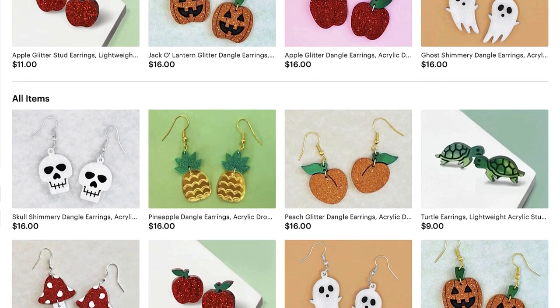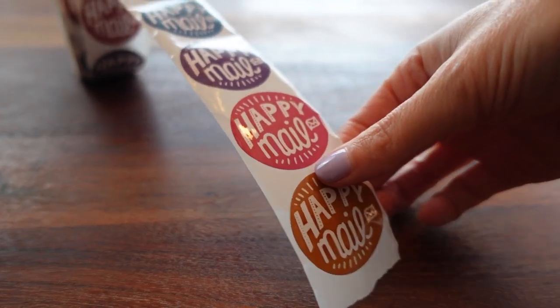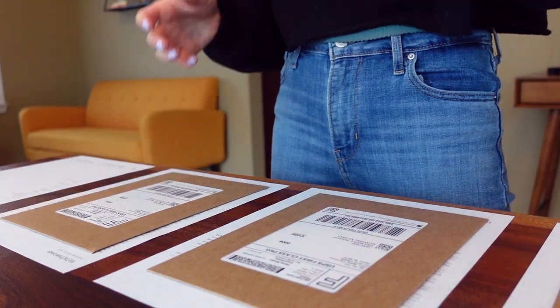Hey guys, it's Victoria and today I'm going to show you how I package my laser cut jewelry for my retail and wholesale orders. I'll let you know where I get my supplies and I'll link them below in the description of this video.